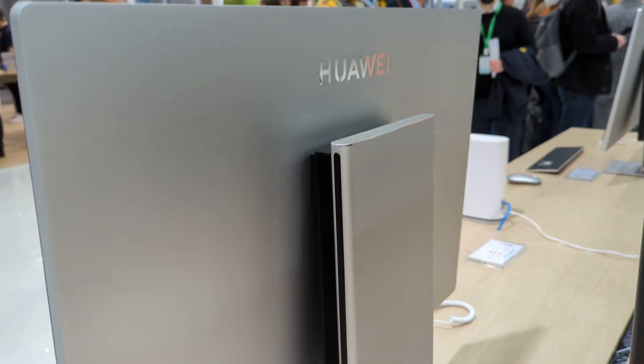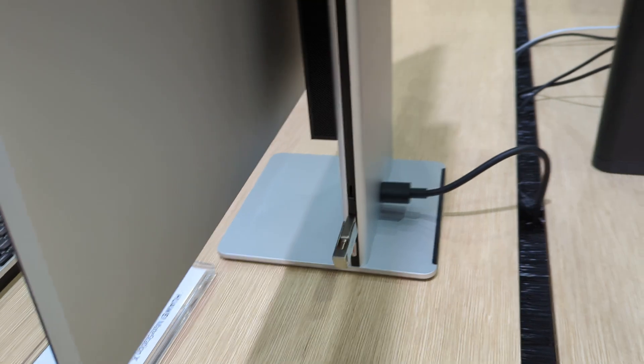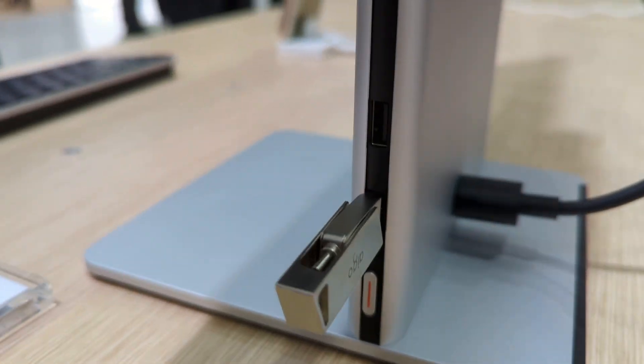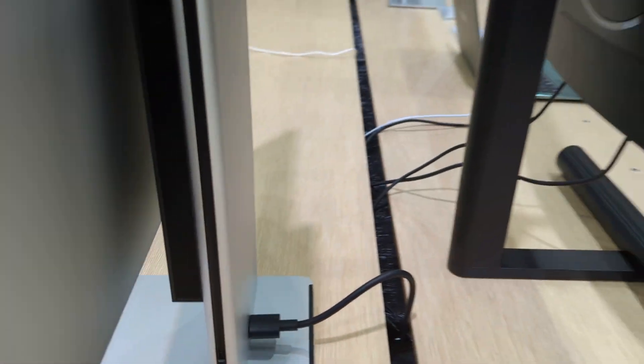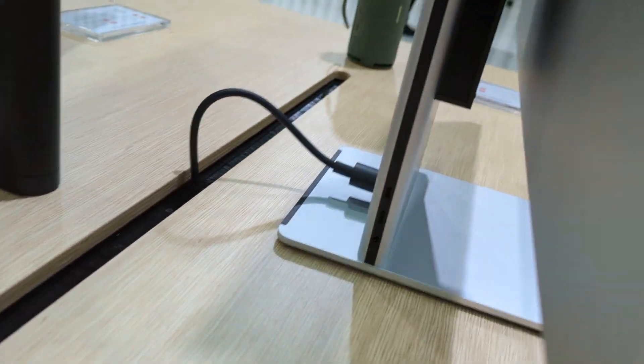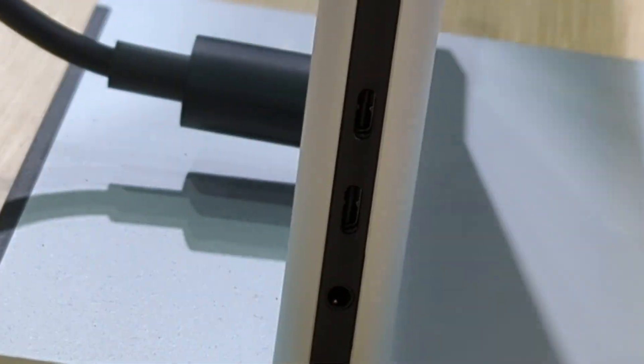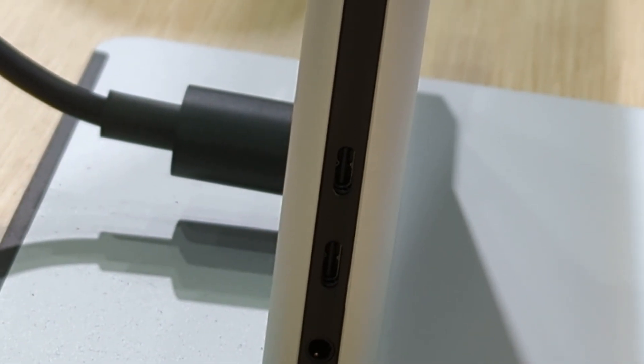This is the back of it. We've got one plug coming out. Looks like you've got two USB-A ports on this side. And then over here, you've got two Type-C ports — they're kind of hard to see because they're integrated into the black strip, but if you look closely, you can see them.